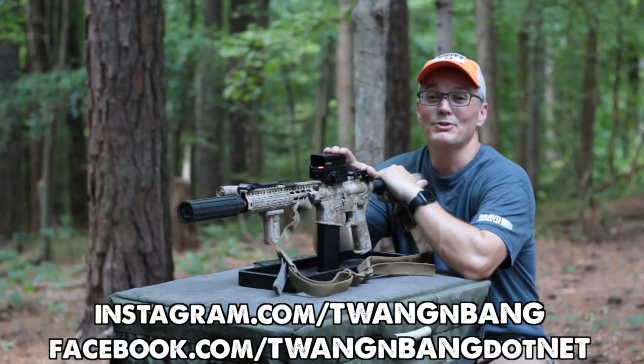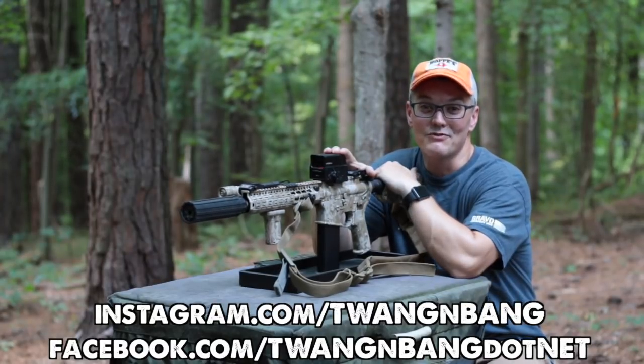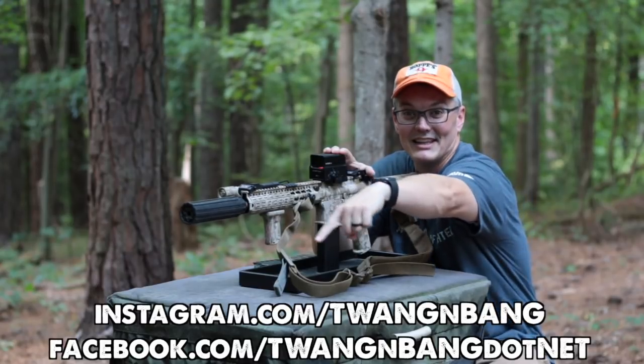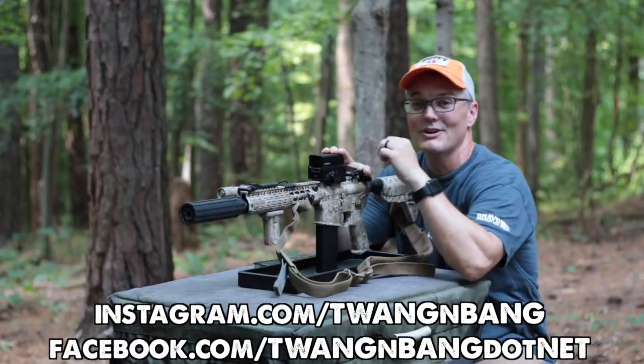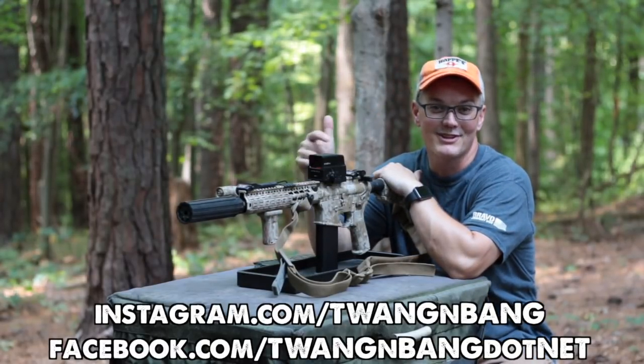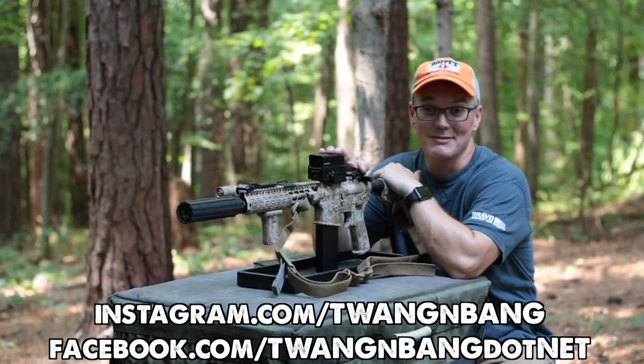If you want to learn more about this or to place your own order, be sure to click the link in the video description below. Be sure to follow me on Facebook and Instagram — you can see the links right here. Click over there to subscribe so you can catch my next videos on bows, guns, and other cool stuff. I really appreciate you watching Twang and Bang, and I hope to see you next time.